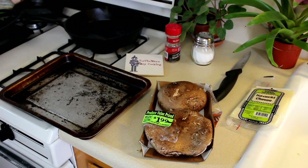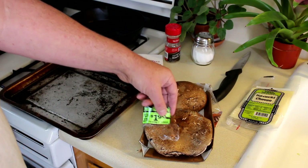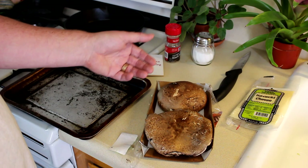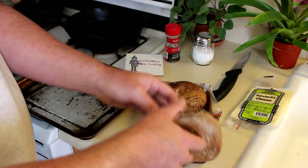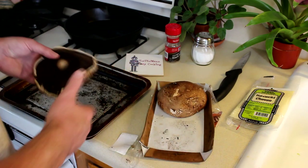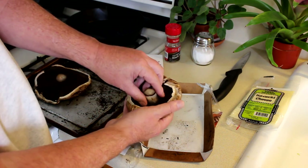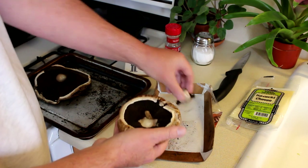Here are my mushroom caps. They were marked down to $1.99 — they're usually about $4.49 for two of them, so they can be kind of expensive. I already opened them up and wiped them off to make sure they were okay. This one has a stem so I'll just go ahead and pull that off.